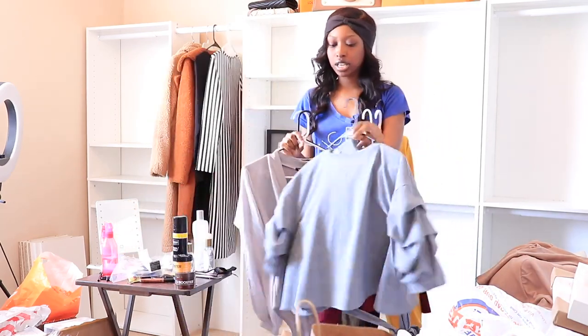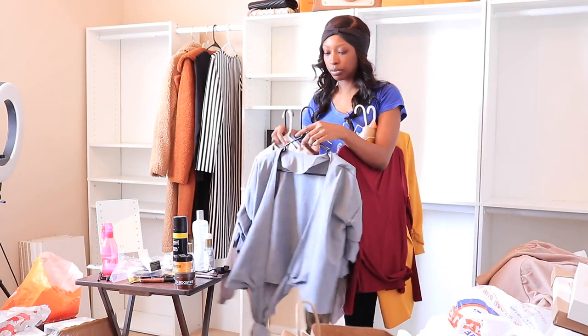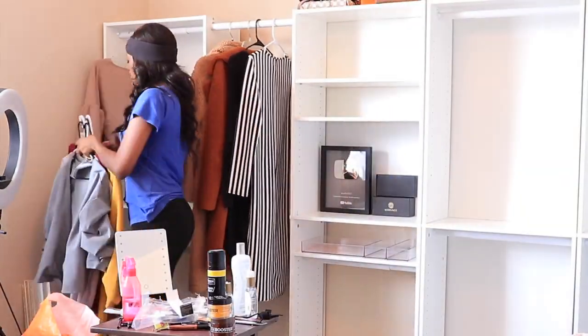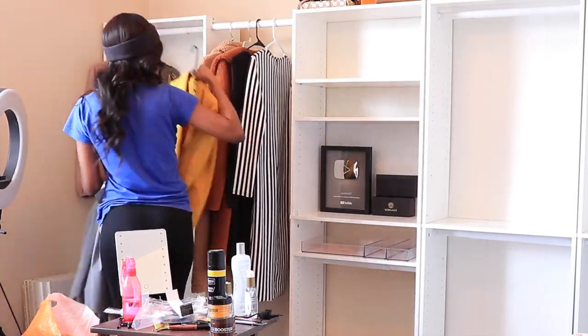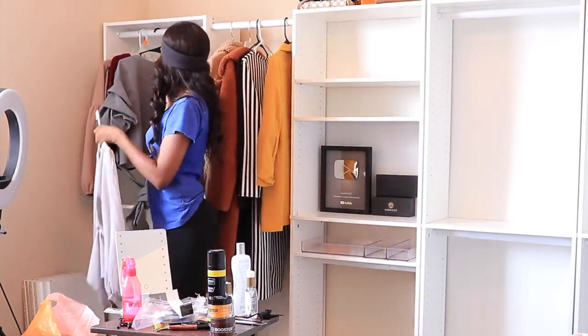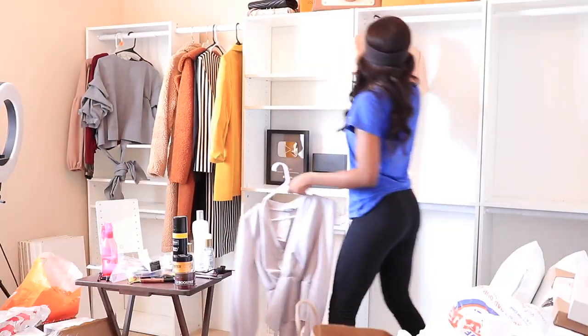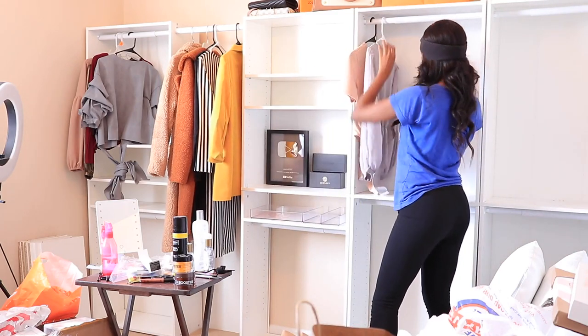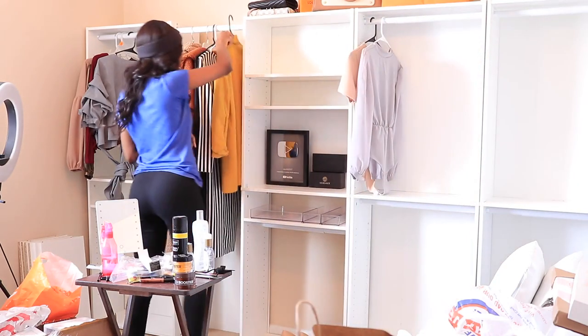So check out my trial hauls. And this is a cute little wrap piece from Shein or somewhere. And then I have another blouse. Perfect for my bodysuits over here. I guess my blazer can go over here too.